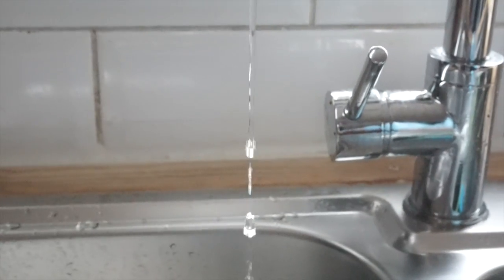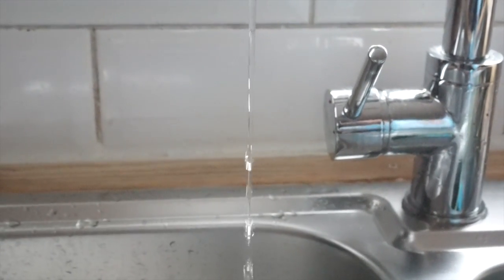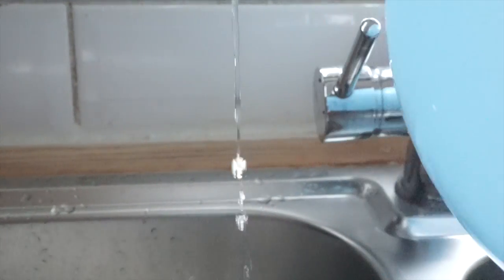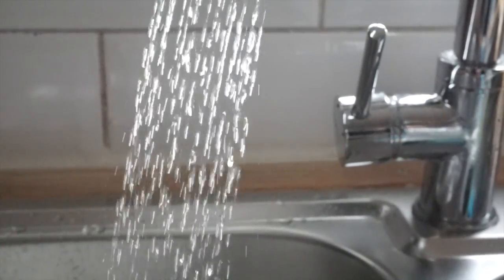Once you've got static on your balloon, don't put it down or touch it with anything else. Then with your water on slow, you can — it magnetizes the water. A bit more water pressure.